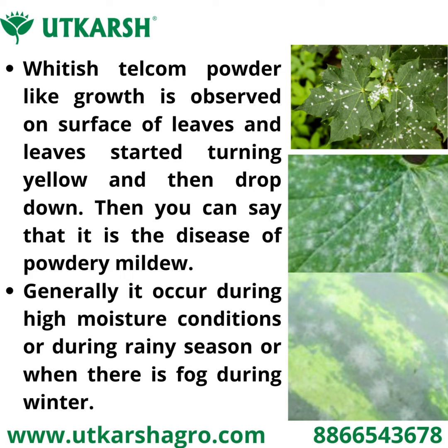If there is a whitish talcum powder-like growth observed on the surface of leaves, and leaves are starting to turn yellow and droop down, then you can say that it is the disease of powdery mildew. It generally occurs during high moisture conditions.